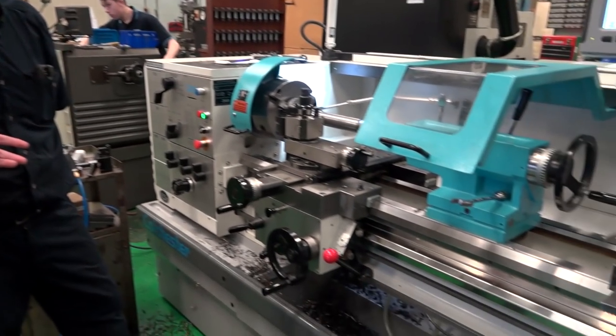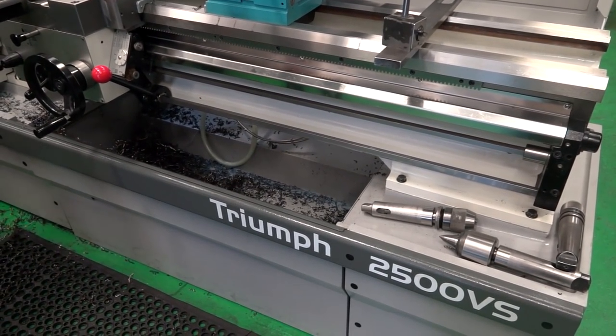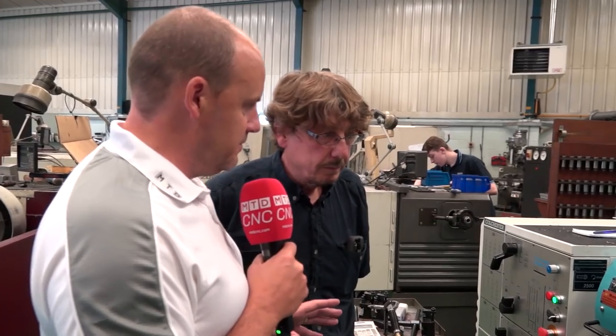Today MTD CNC are at Downhurst Engineering. This is a great story - we're going back to the grassroots of manufacturing. Rob, I want to talk to you about this machine because this is the latest Colchester Triumph 2500 VS from Colchester Machine Tools, launched just over a year ago, but it is a refreshed model. Tell us some of the things that you like about this machine.